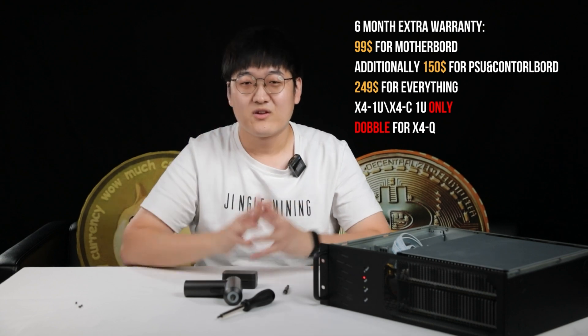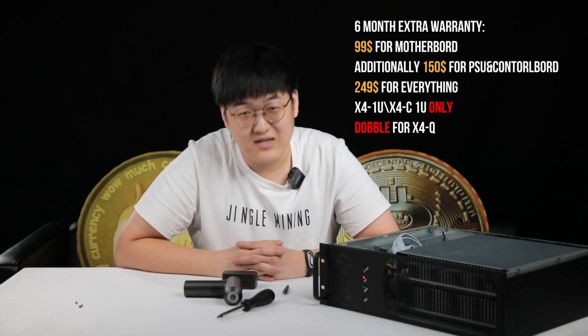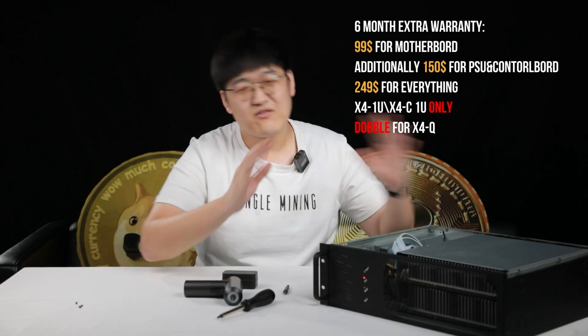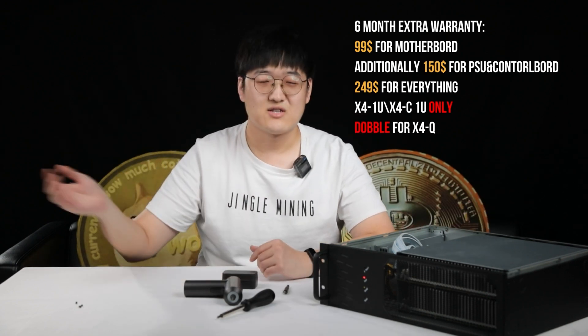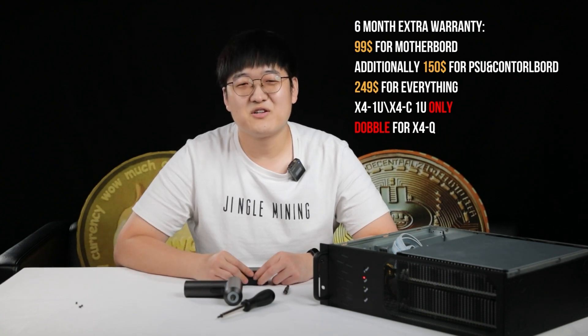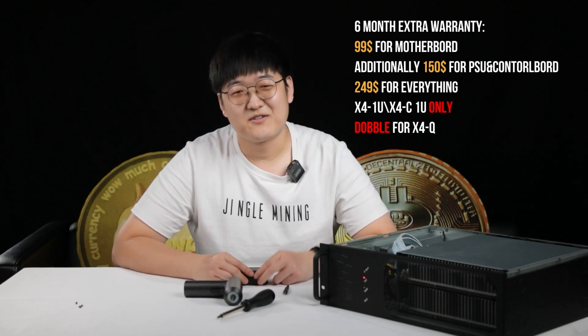Thank you everyone for your time. I've done the teardown and screwed everything back — and I didn't screw up! This is Bruce from Jingle Mining. If you like the JustMiner X4Q, feel free to check our website JingleMining.com. There is also a warranty extension service available now — $250 for everything included for another six months warranty. See you in the next video. Bye!